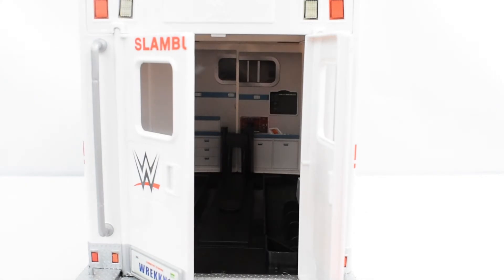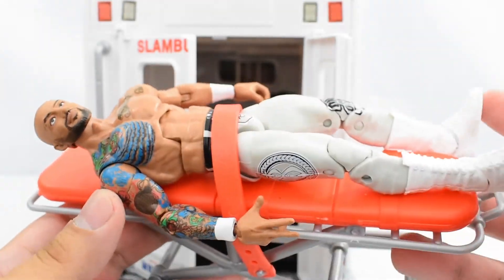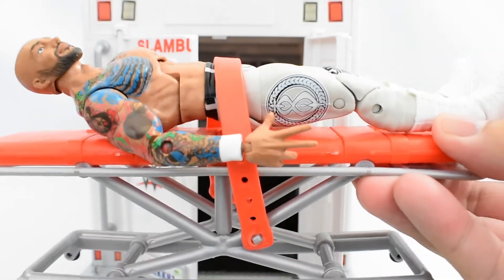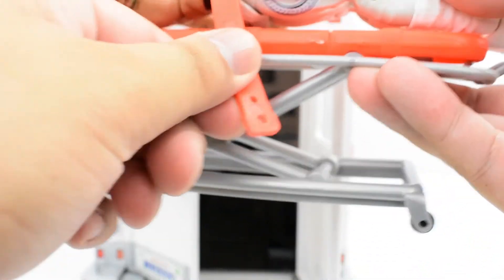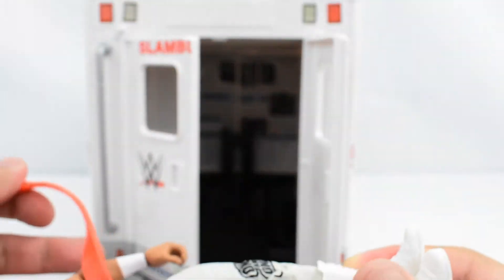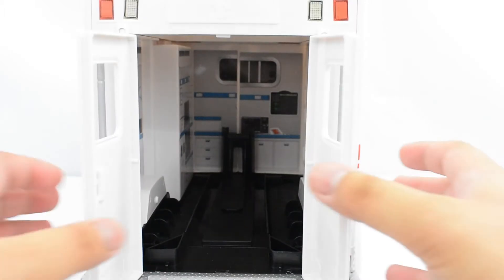I had my Ricochet figure lying around on my table, and he can fit on the stretcher pretty nicely — so this fits WWE figures. You can detach the stretcher to move them off. Looking inside, there is a play mechanism there which I'll show off a little bit later.